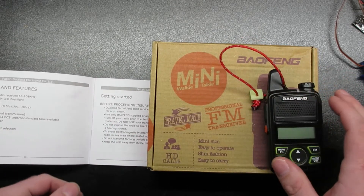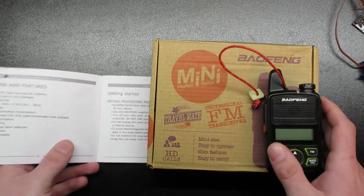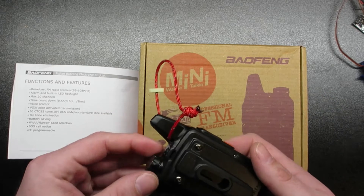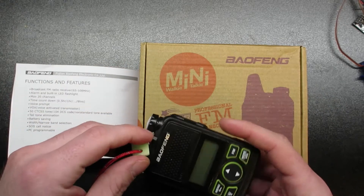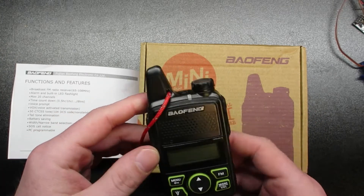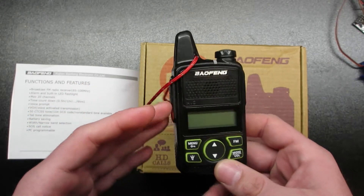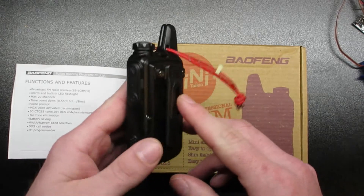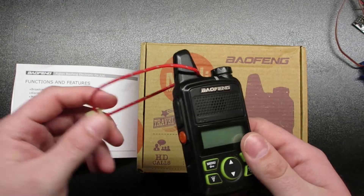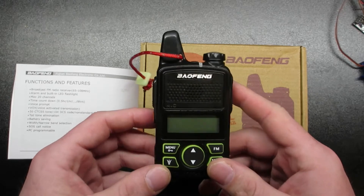This is a basic radio — it's not meant for frequent use. I would say it's a nice travel radio if you want to use it while traveling around and listening to things. There are some better options I'll talk about too, but for the most part this is a nice way to keep something on your person. You can take the clip off, slip it into your pocket, and have it with you all the time because it's really small.